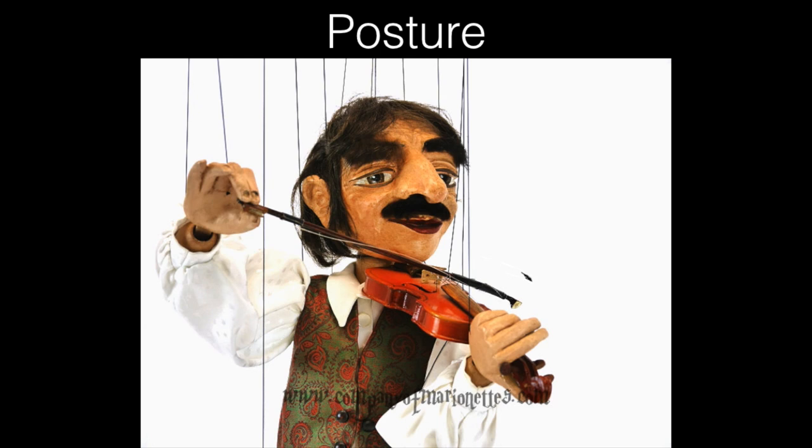One idea for thinking about how to improve posture: if you think of yourself as a marionette — a puppet controlled by strings — and you're positioning your hands on the keyboard or on the mouse. When you're controlling a puppet, you're controlling the motions from above, so there's a gravitational pull above the object. It's not controlled from interior muscles; it's being dragged along.